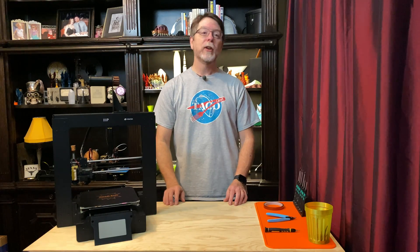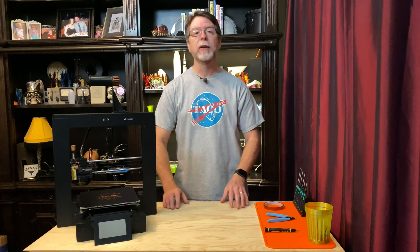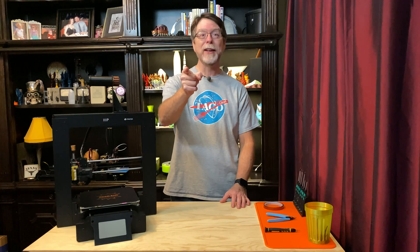Hello 3D printing friends! Today on the BV3D channel, we're going to replace the thermistor on the heated bed of the Monoprice Maker Select Plus 3D printer. Stick around and we'll get into it right after this. I'm Brian, and you are watching BV3D.